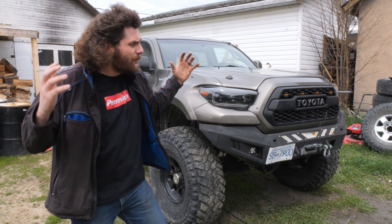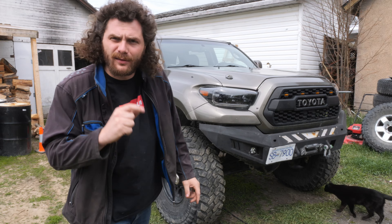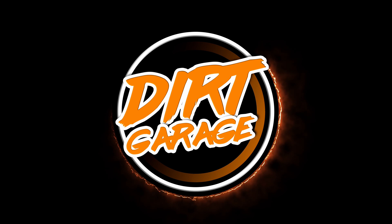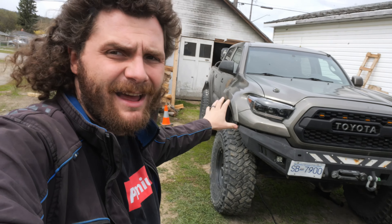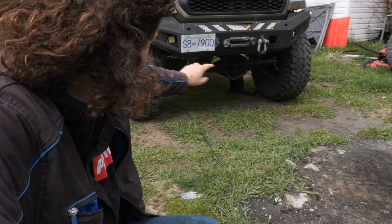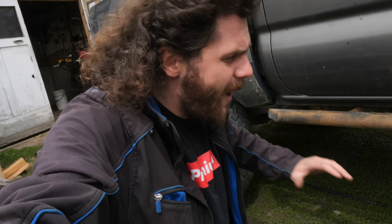Today we are fixing the biggest issue I've had with this Tacoma since I built it. For those of you who are new to the channel, this is my 2010 Toyota Tacoma — it's got the third-gen facelift, but it also has one-ton axles from an F350: a Dana 60 front and a Sterling 10.5-inch differential in the rear, and this rear end is where all of my problems lie.